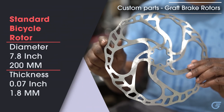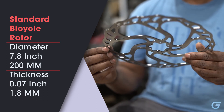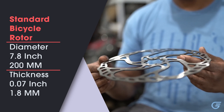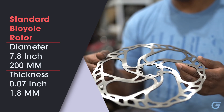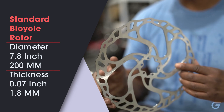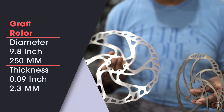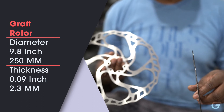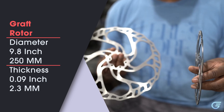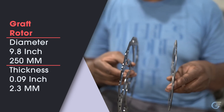Here's a traditional 200-millimeter, 1.8-millimeter-thick bicycle brake rotor — industry-standard stainless steel, which is what you'll see on typical electric motorcycles in our category. While this offers okay brake performance, we decided to go with a unique 250-millimeter rotor that is also 2.3 millimeters thick. That gives us a significant increase in braking performance — almost 50 percent improved braking performance over the industry standard.